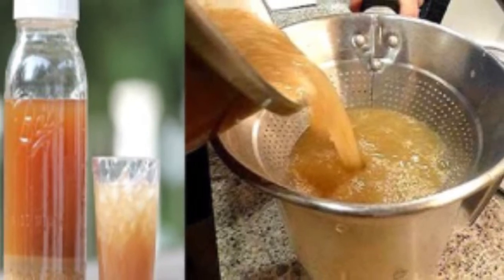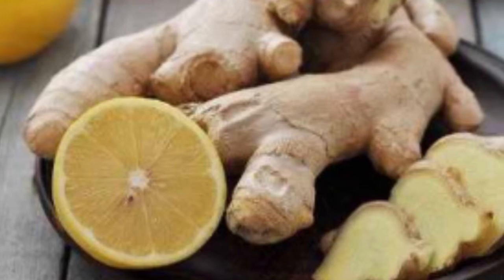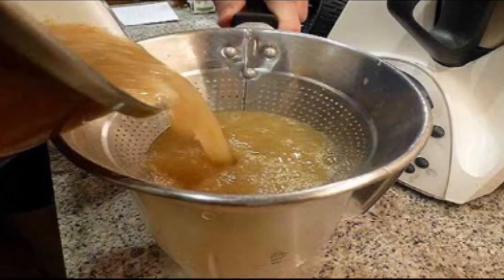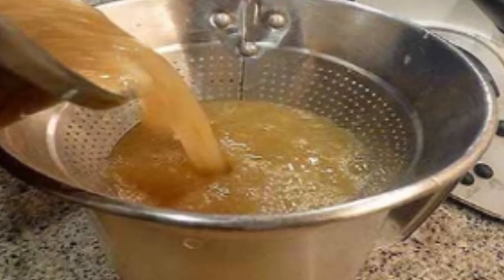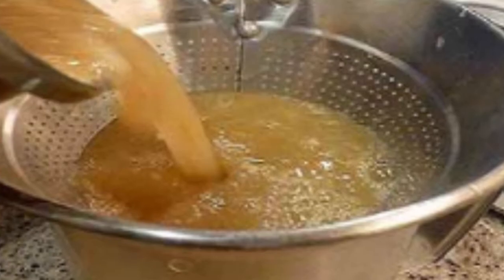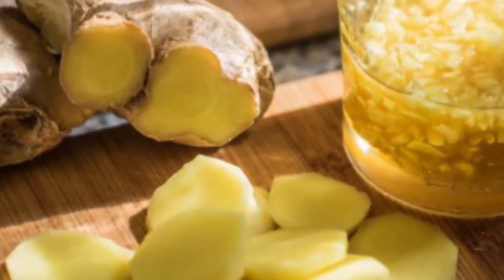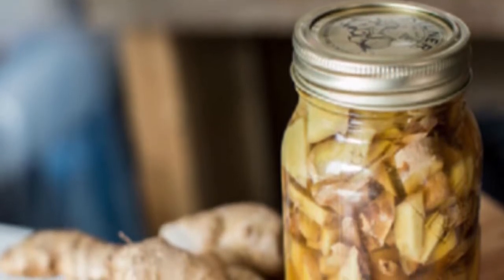Fermented foods offer a wide array of probiotics, which means that eating them can help introduce beneficial bacteria into your digestive system and help balance it out for bowel health. According to the experts, as a result of having a proper gut bacteria balance, your digestive enzymes will do a better job at absorbing your food, and you can focus less on using supplements to get the vitamins you need.